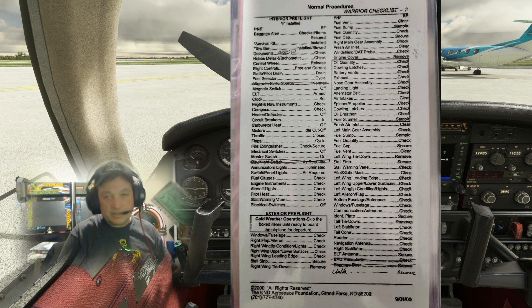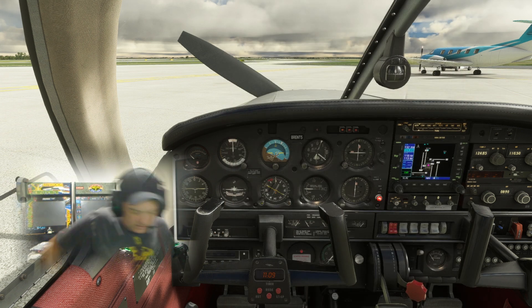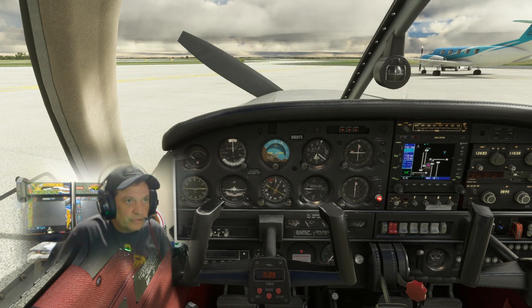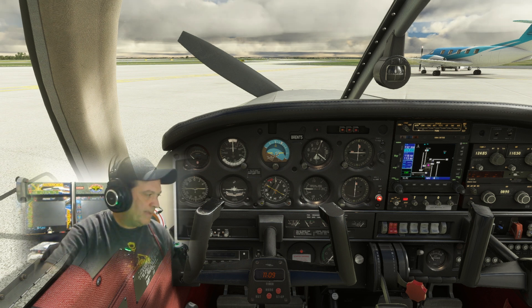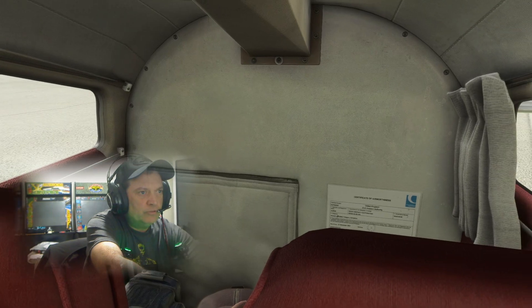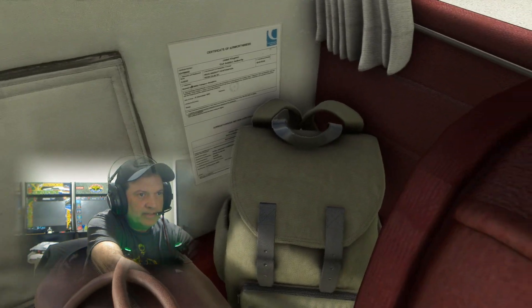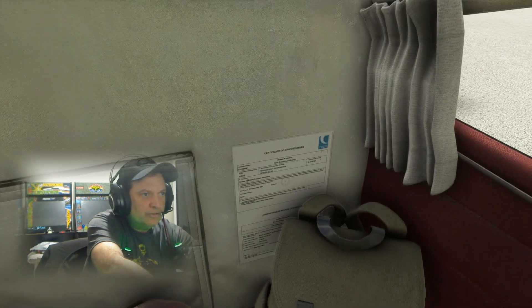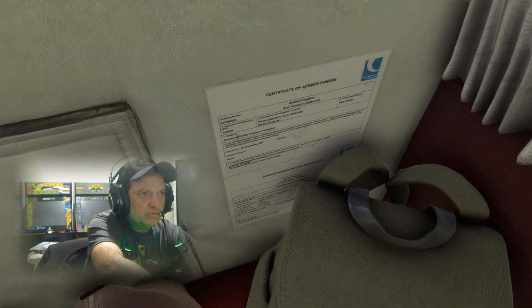We're going to start by following the exact checklist that I used during training. We're here at Denver International, KDEN. Checking the baggage area for loose items, so that if we were in a situation nothing would fly out back here and hit us in the head. There I notice is our certificate of airworthiness — that's going to come up soon.